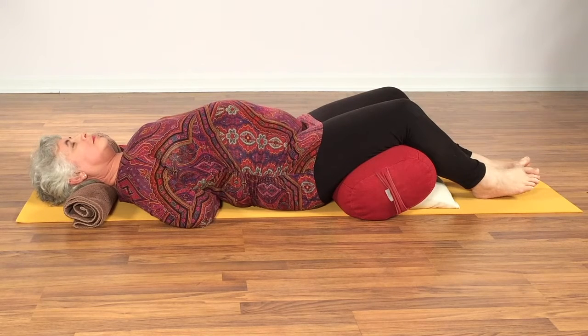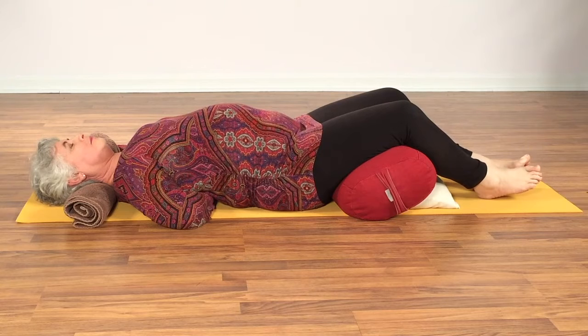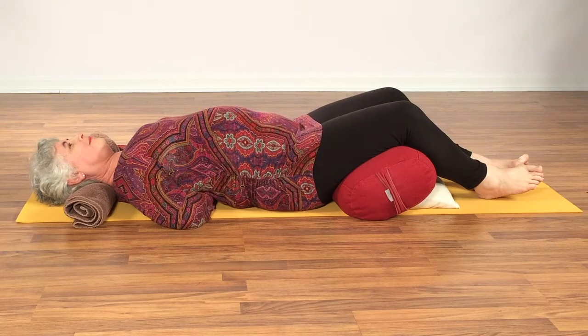If you find this is too high or low, make an adjustment. The opposite arm can be relaxed out to the side or in a goal post position. Notice if this is enough stretch in the neck area — if it is, you can continue right here.